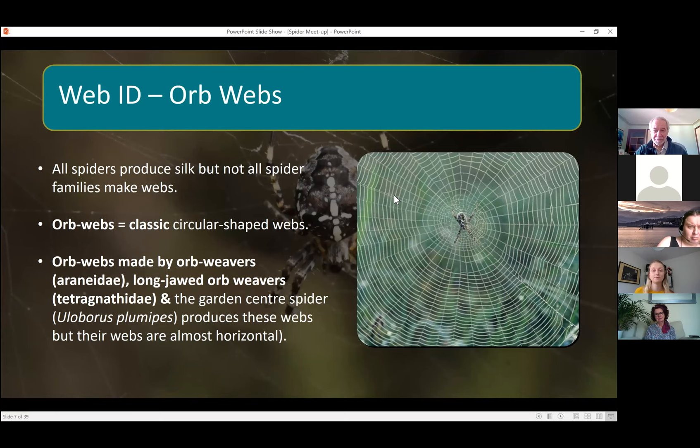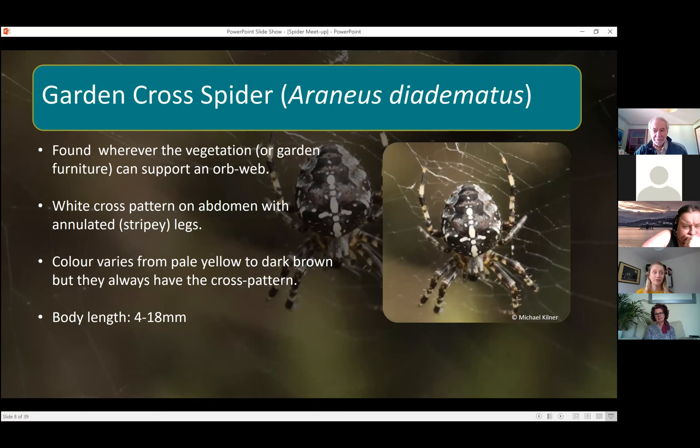The first one — and I'm sure you've all seen this one before — is the garden cross spider. It's an orb weaver; you can see it on its orb web in the garden. They generally build these webs wherever the vegetation or garden furniture can support an orb web.